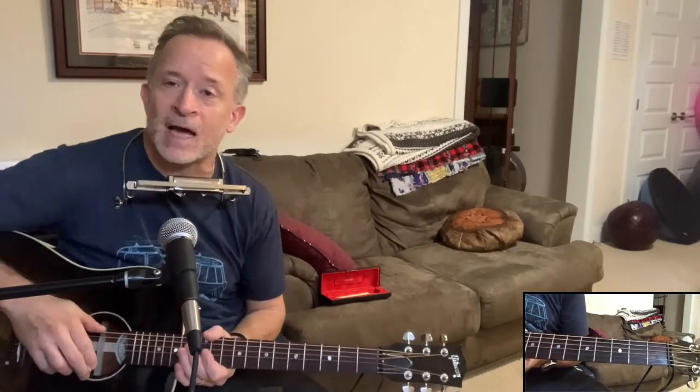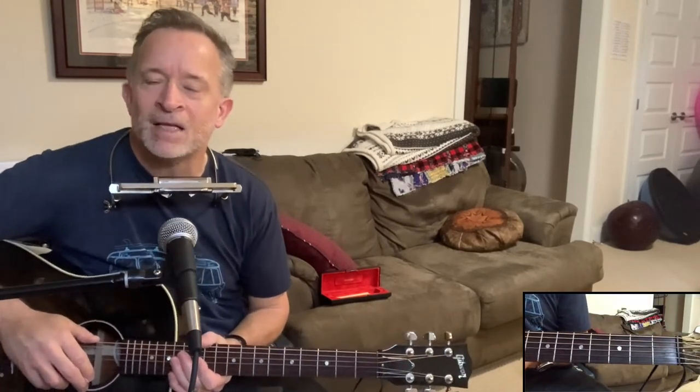Stick around, and take a second to subscribe to Slywagon Lessons for more song-based instruction on how to play the harmonica and guitar together at the same time. It's a great day for some Beatles music, and we're going to learn Love Me Do.